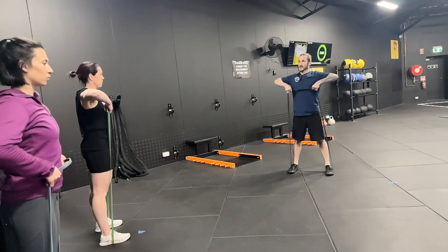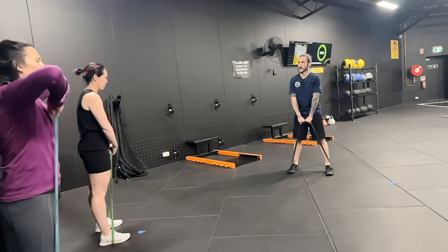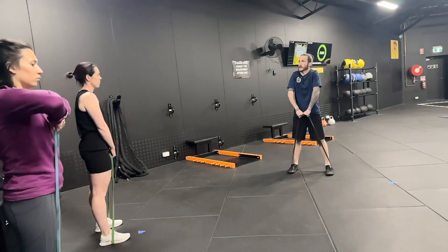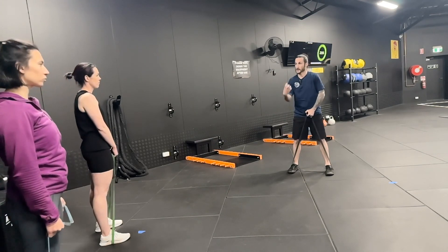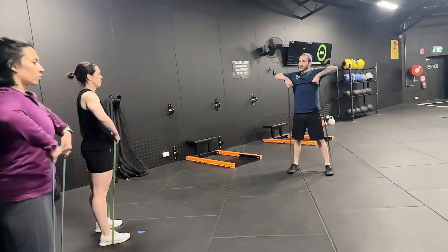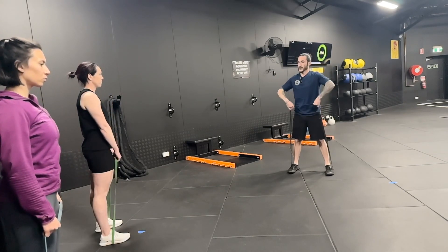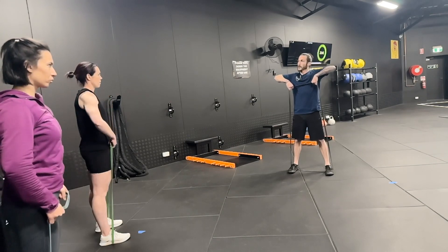Doing it with a close grip automatically causes your shoulders to round in — that's not how the shoulders like to perform. They don't operate like that with a dead weight, let alone with something that is constantly trying to return to its original relaxation length. Stay tall, up the chest and back down. I'm making sure my left elbow isn't dipping down, because I can feel like it wants to.